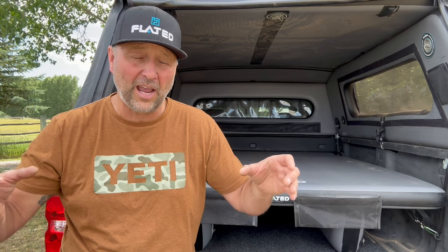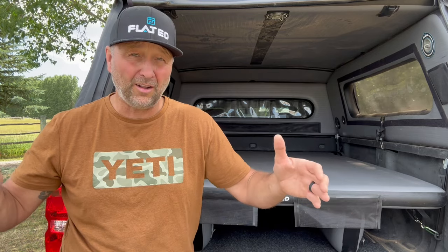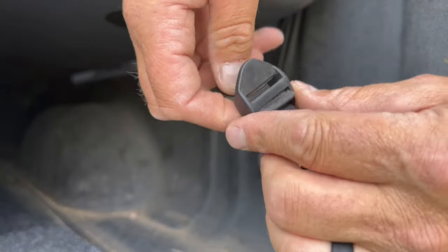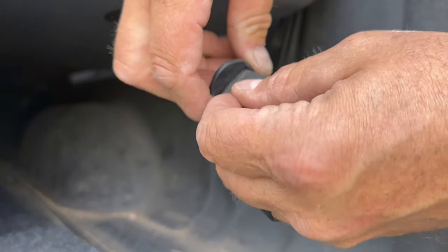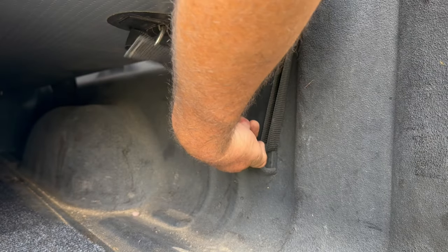Once you have it in, there are four D-rings on each corner of the Air Deck, and this is where you're going to secure it down to your truck bed or in the back of your van — it gives it a lot of lateral stability. Take the included straps, run them through the D-ring, and then attach them back to the plastic adjustment point, and then take the metal clip and clip it onto one of the four corner lockouts in your truck.